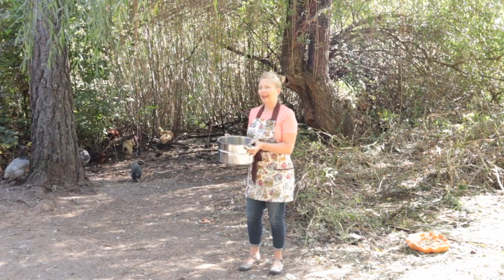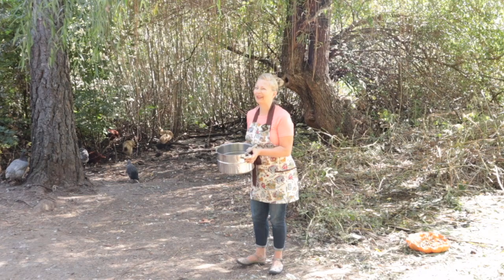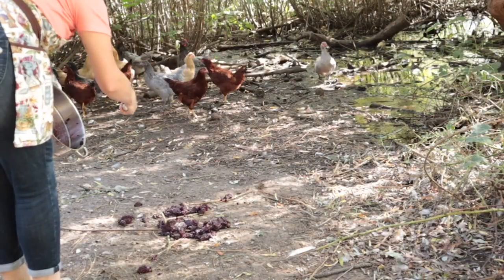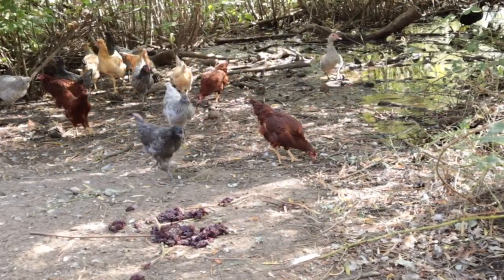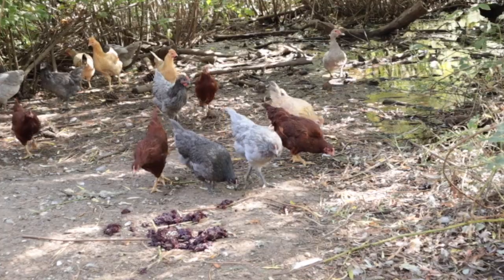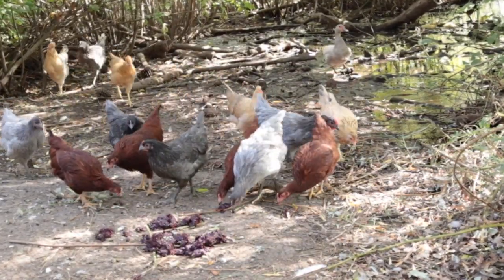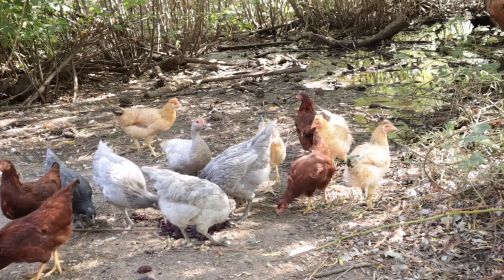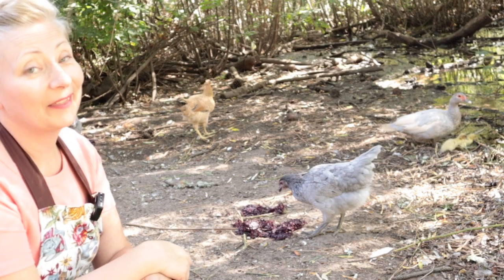I'm not going to do either of those today because my chickens love the leftover elderberry pulp, so I'm going to give it to them. I think they're enjoying it!